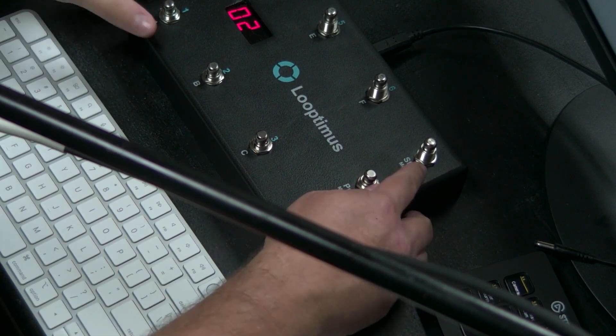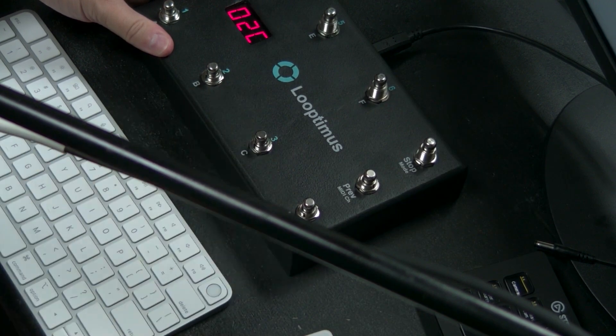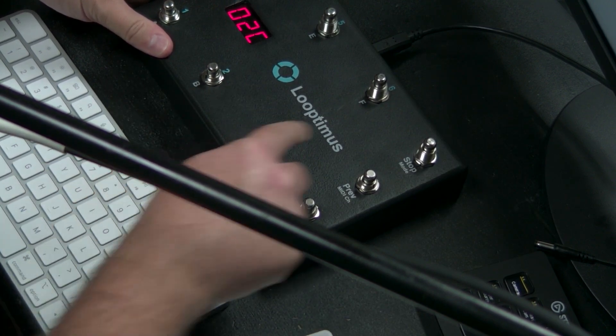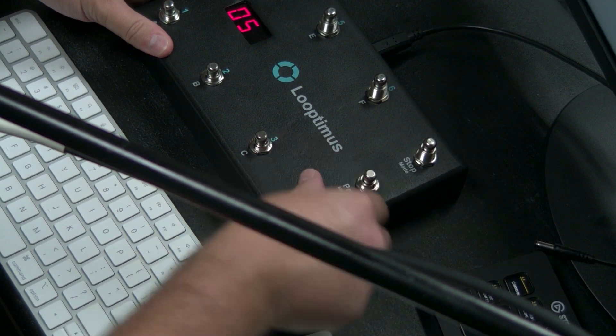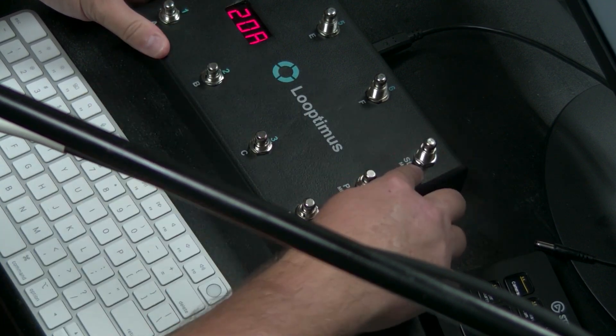What's really nice about this is the stop button is the same note no matter what bank I'm in. So I'm on bank two and I'm on a certain note here — this is the same note. Let's go to 20 — I'm on 20A — this is the same note. Hopefully you get that.